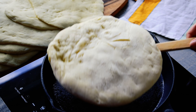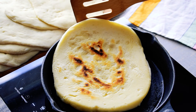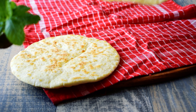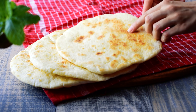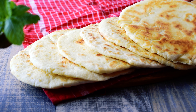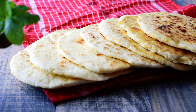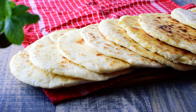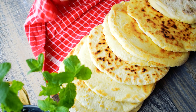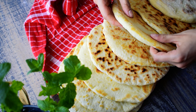Flip and cook for 1-2 minutes on the other side until large toasted spots appear on the underside. Repeat the process with the rest of the Greek pitas, keeping the cooked pitas covered with a clean dish towel while cooking the remaining ones.